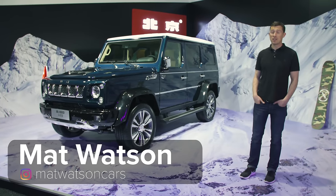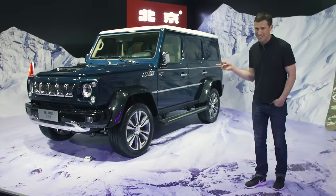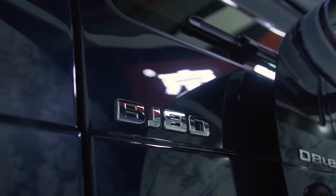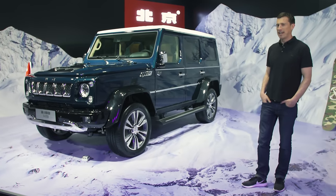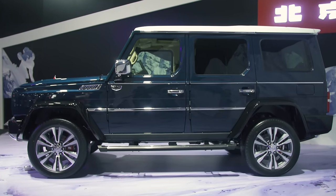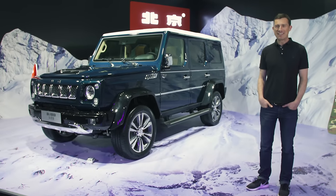The Chinese are famous for making copycat versions of European cars, and there's a perfect example of one right here. This is the Beijing Auto Group's BJ80, and it looks rather like a Mercedes G-Class — it's almost a carbon copy, in fact. How very cheeky of them.